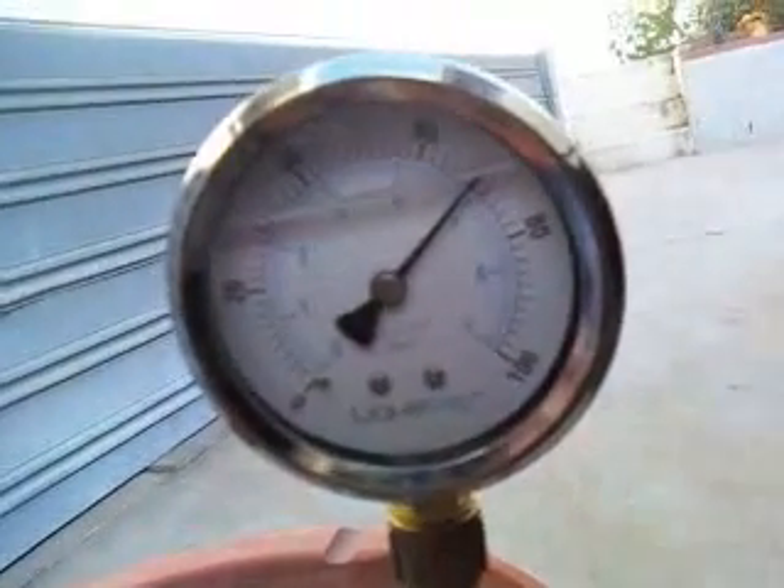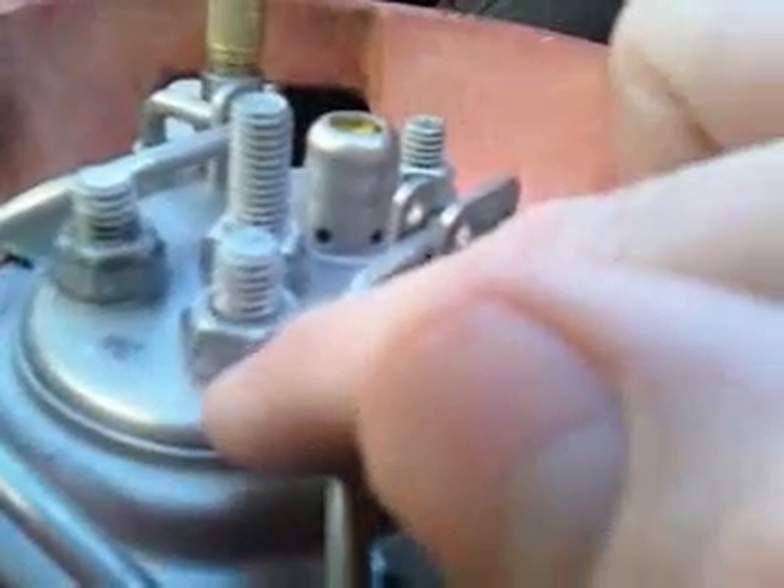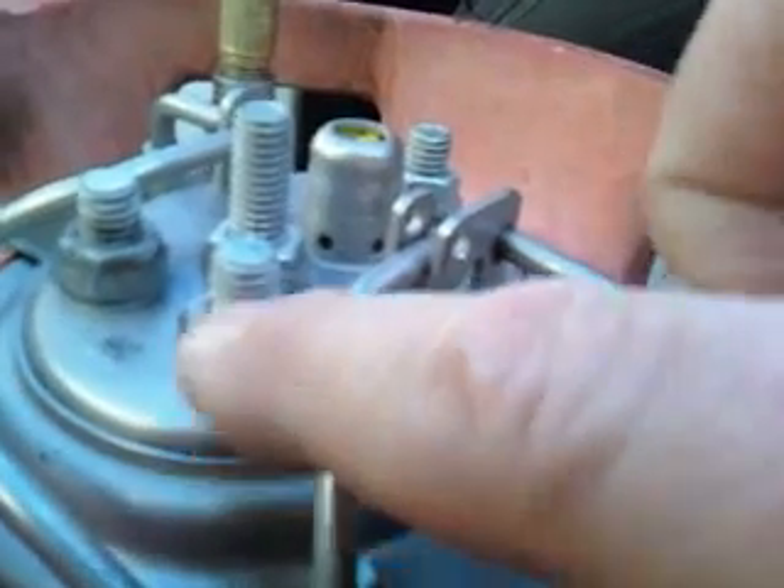What we did here is we cranked this thing up, put the air compressor on it, pumped it up to about 70 pounds of air pressure, and leak checked it again. The weak link of this whole system is these vinyl tubes we used for grommets, so you need to invest in better material to keep this thing from leaking.